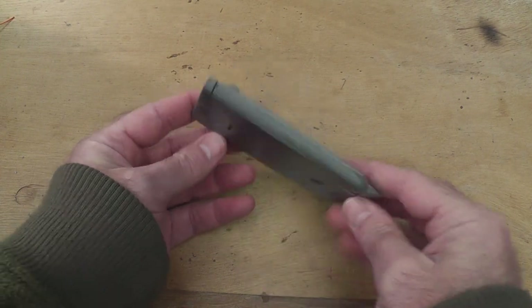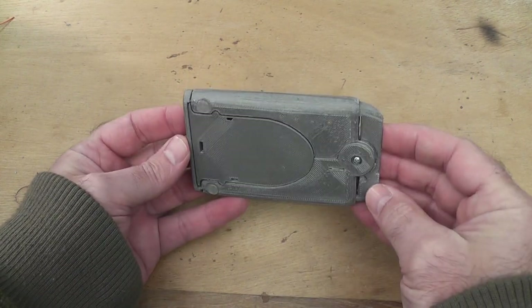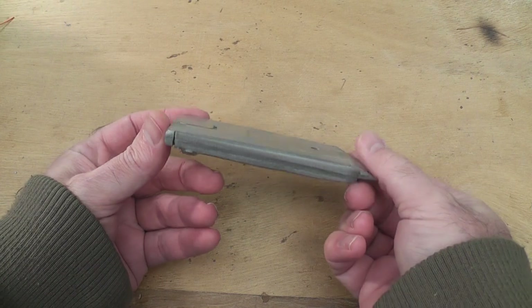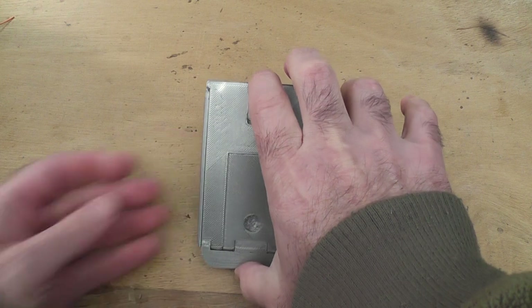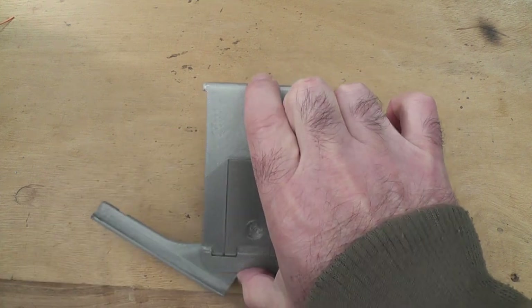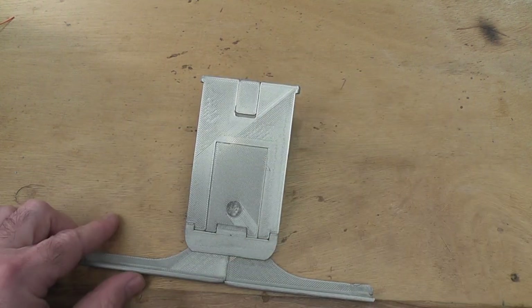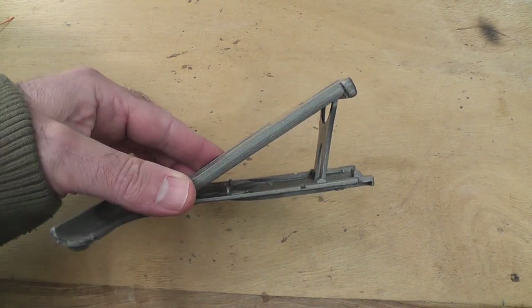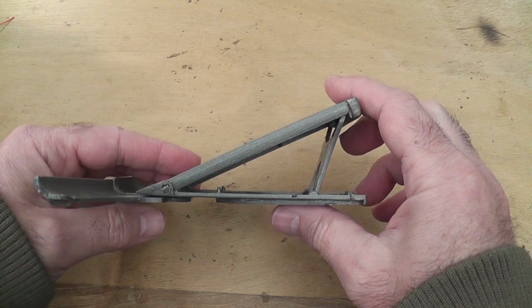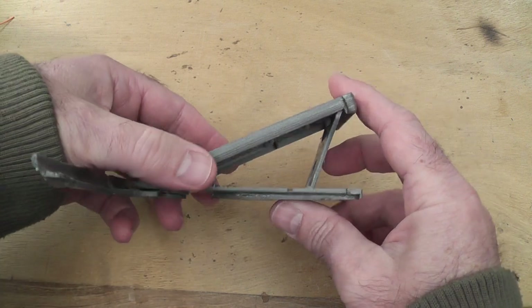It's 3D printed plastic. It's a little bit rough and ready but it's a prototype — but this is what it does. You simply squeeze the button and it folds out by spring-loaded mechanisms, and you've got several different positions.